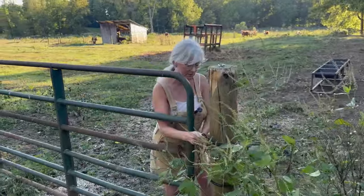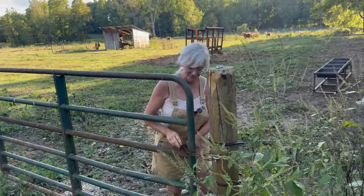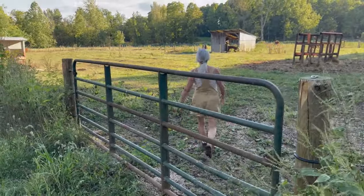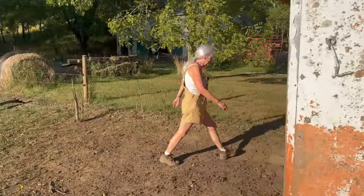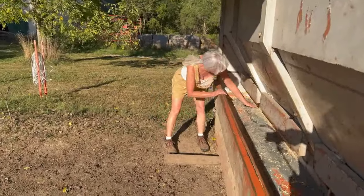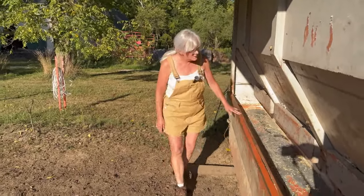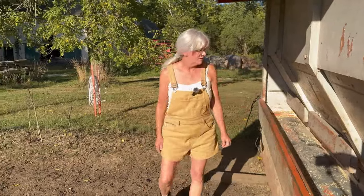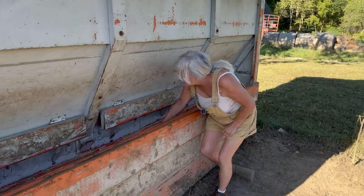I like to shut the gate because the wind keeps blowing it open and you never know - sometimes they come running over. I'll go down and check their feeder. Gotta watch out for cow pies! Looks good - we have it closed down quite a bit so they don't eat too much at once and get bloated. Yep, looks good on the other side too. Let me get their grain.